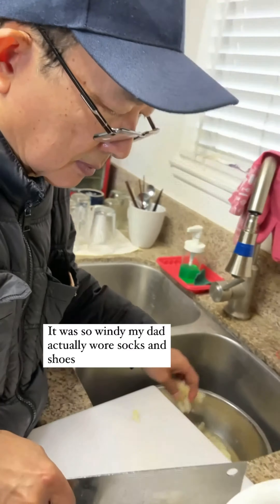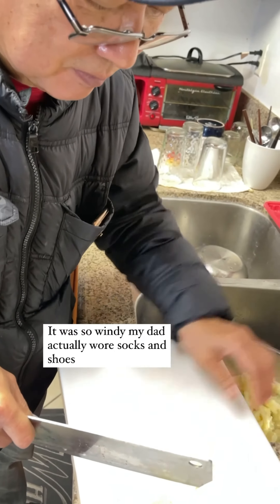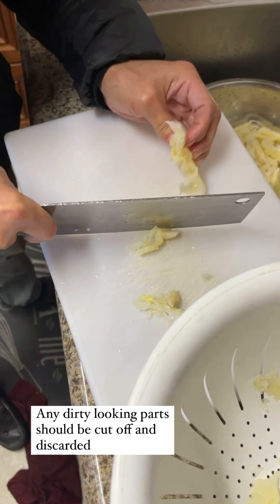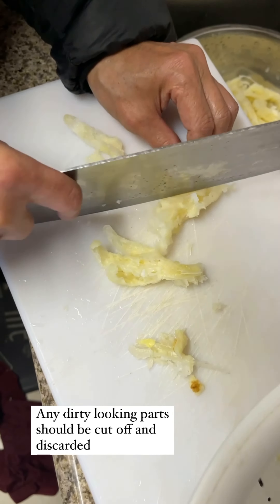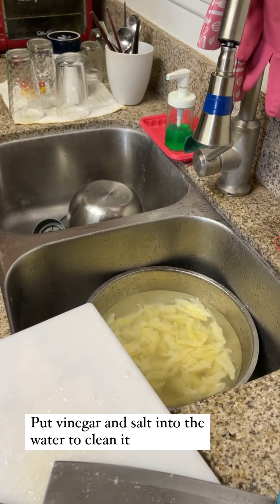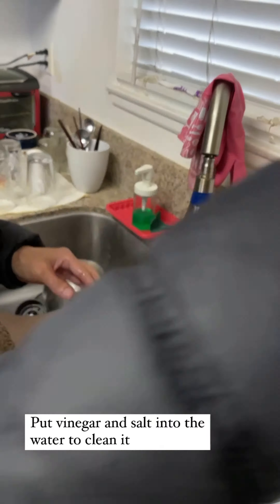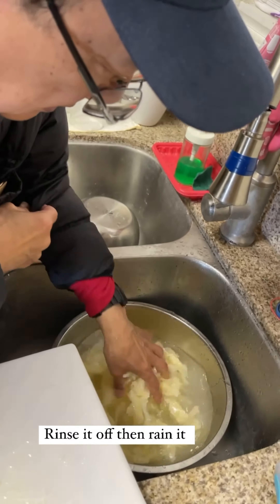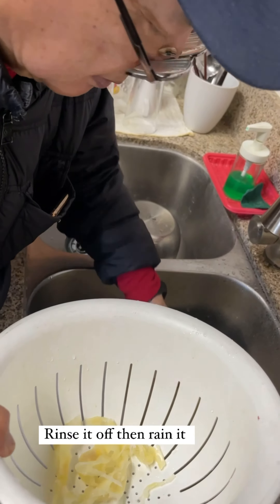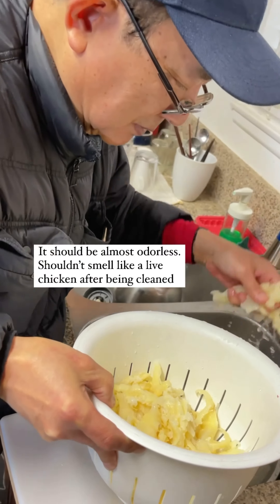It's the first time I've seen you without flip-flops! It was just windy enough that you deigned to put socks on — yeah, kind of cold. Oh, you're cutting off the dirty parts? Yep. Vinegar to clean it and salt. What are you trying to look for when you smell it? See if it has any kind of smell to it — but it shouldn't. It should be almost odorless.